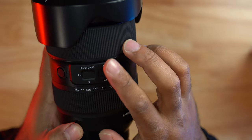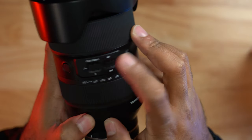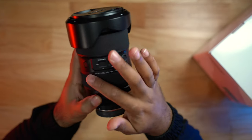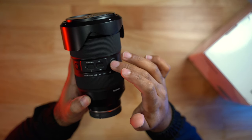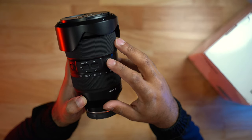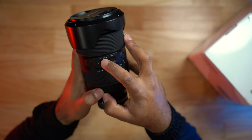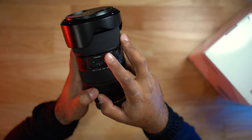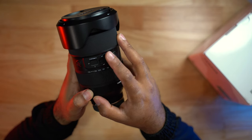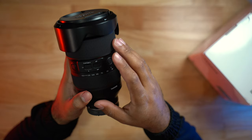There's an AF button switch with three levels, so you can make three separate customizations. For example, number one can switch to Super 35 mode — pressing it once engages that mode. Number two can reassign the focusing ring to act as an aperture ring. Number three can be set for an A/B focus point.